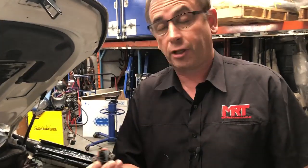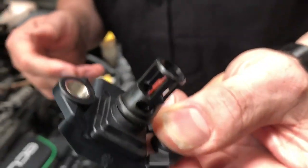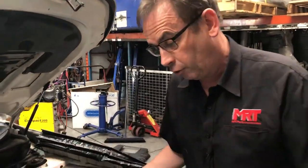So the advantage to the client is we've saved him several hundred dollars on replacing the sensor itself. But at the same time we were able to diagnose that a separate problem that needed to be repaired was to clean all the soot out of the inlet manifold, so he doesn't have any ongoing problems.